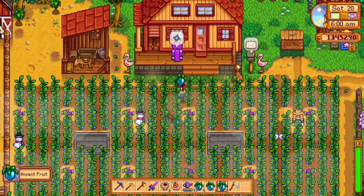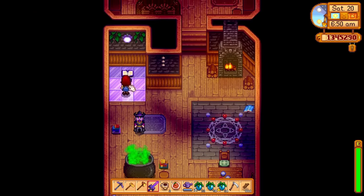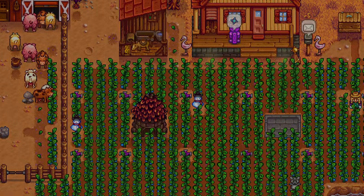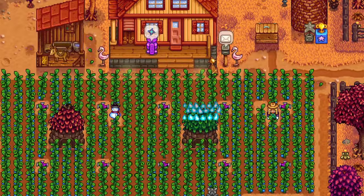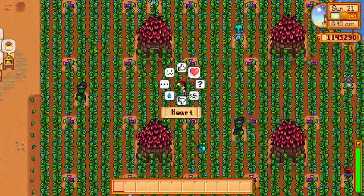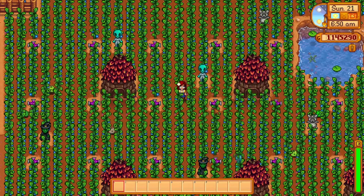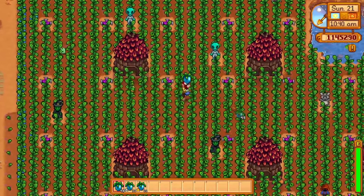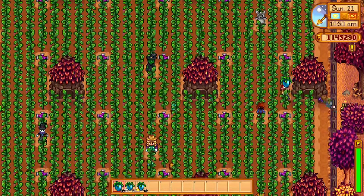We would still need to manually harvest these ancient fruits every seven days — well, we don't have to do that either. Just place some junimo huts around your ancient fruit and you will have a 100% automated farm. All you need to do is plant the ancient fruit once on the first of spring and then for the rest of the year you won't have to do a thing. The ancient fruit will regrow every seven days and won't die in summer and fall. The sprinklers will keep them watered, the scarecrows will keep them safe, and the junimos will harvest the crops for you. Setting something up like this on your farm is game-changing and you will find that you have tons more time to do other things while you automatically print money with some ancient fruit.